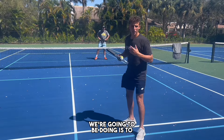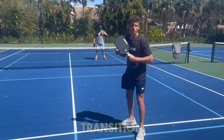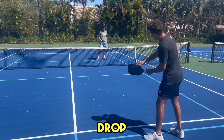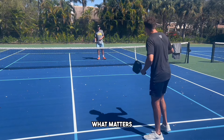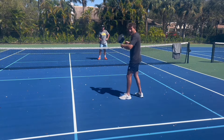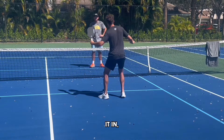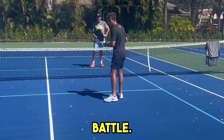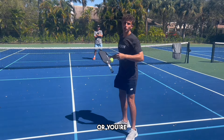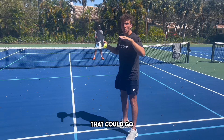The next drill we're going to be doing is to help us get more comfortable at going quick through the transition zone. I'm going to either hit a third shot drop or drive — it doesn't matter. What matters is for my fifth shot, meaning my shot in the mid court, I am not resetting this ball. I'm ripping it and following it in, trying to initiate a hands battle. This strategy is great if you think your opponents are better than you, or you're intimidated by them, because it'll make for quicker points that could go either way.